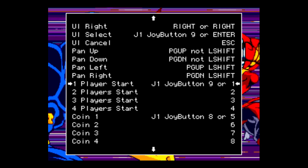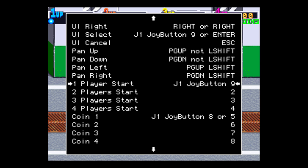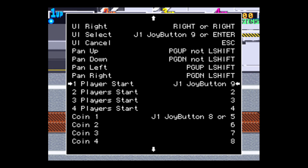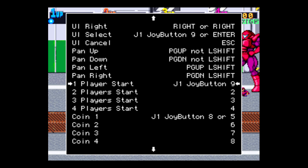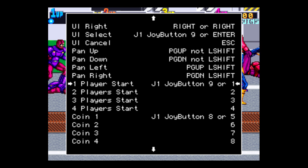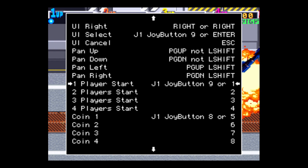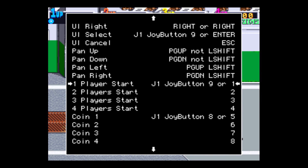We need a Player 1 Start button. Press Enter on your keyboard and then Start on your controller. If you'd like to map another button to start as a backup, press Enter on the keyboard and then One on your numeric pad. So now we have a Player 1 Start button — my joypad button nine, which is Start, will start Player 1.